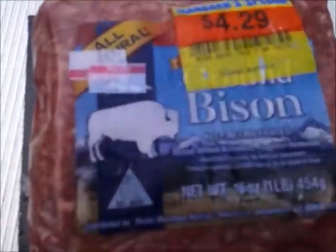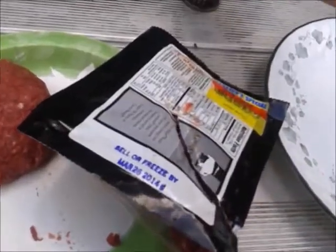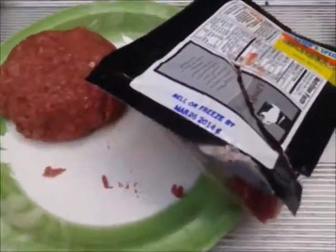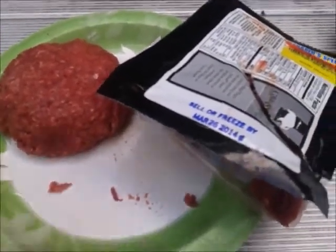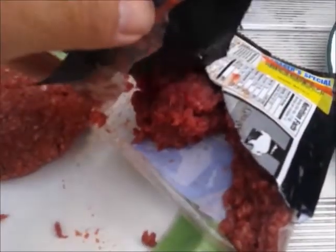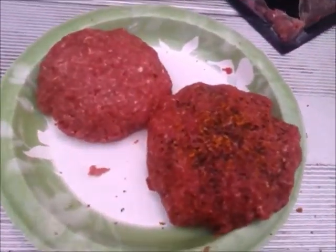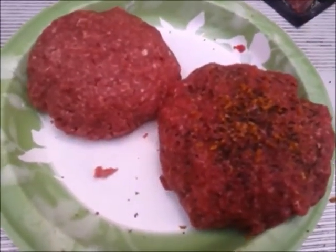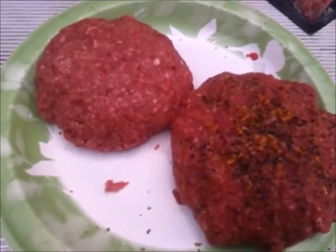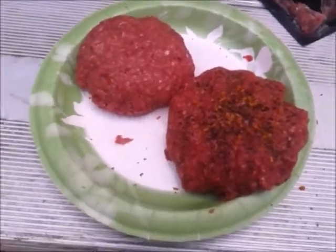I'll make a couple patties out of this bison. There's one patty made, and there's enough for another. What I'm going to do is sprinkle some hamburger seasoning into one — with bison, I don't know how much seasoning is needed. I'm going to mix that in and coat it too, and we'll see how it comes out. Two patties made quickly. The one on the right has all the McCormick's hamburger seasoning; the other one's just plain bison. We'll get these thrown on.